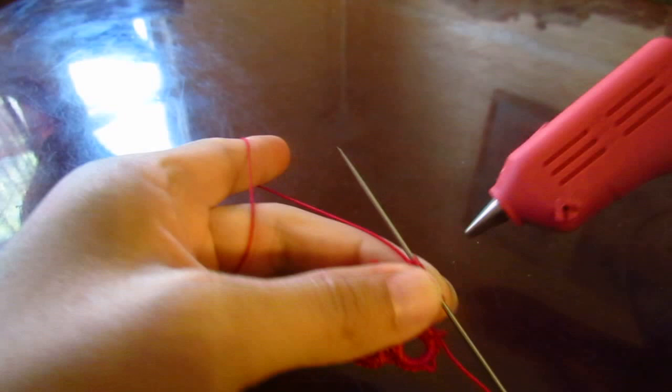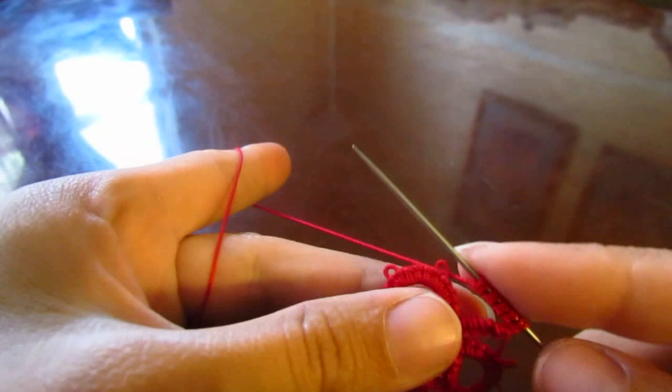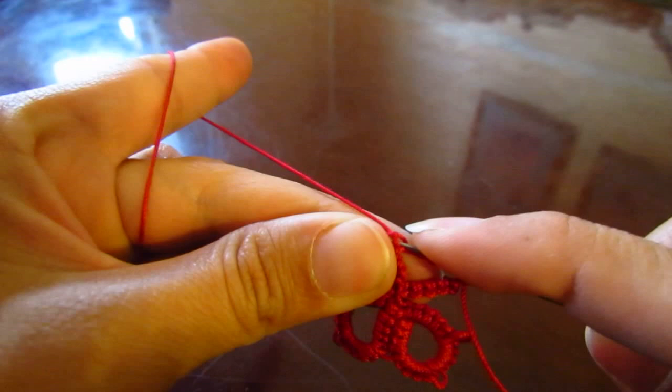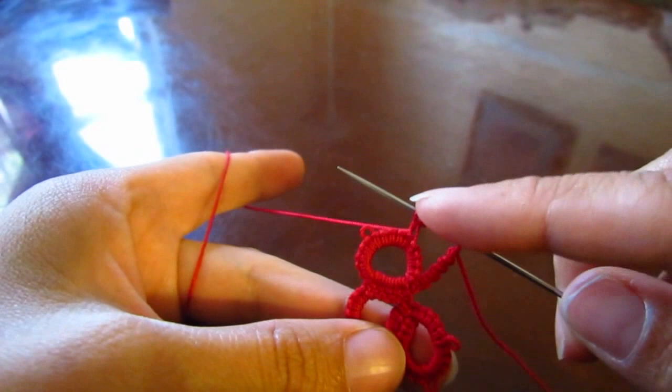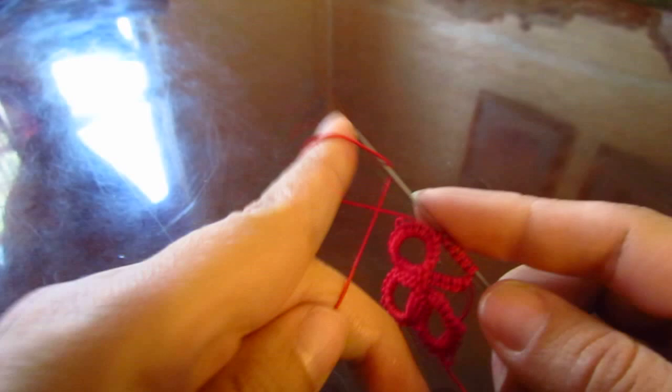Before we continue, we're also going to need a hot glue gun to attach the bobby pin in the back — just in case I didn't mention it. Okay, let's join now. Just make sure your chain is on your left with your ring. Sometimes it can twist and you join to the wrong one, so just be careful with that. Five double stitches.